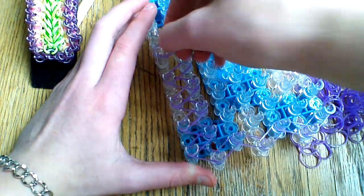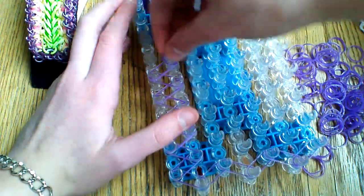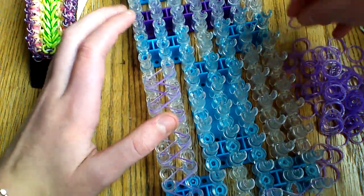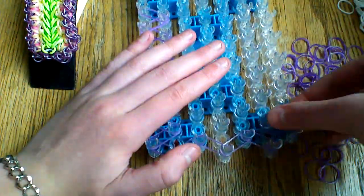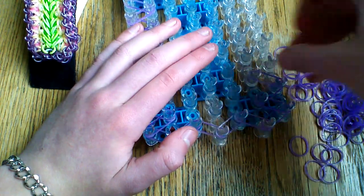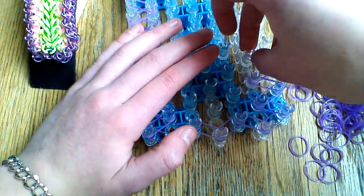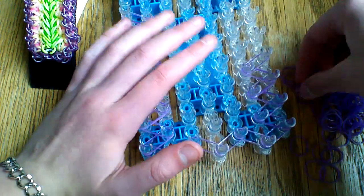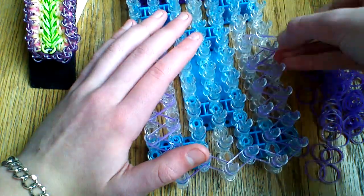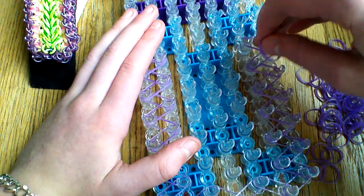Go ahead and do that all the way up until you reach the end of your loom. You're going to do both sides of this design and close it off the same way you started, so it's going to be a mirror image on the other side. I would recommend using dual layer bands for these zigzags because it looks really nice.